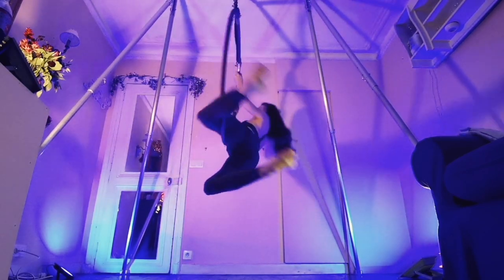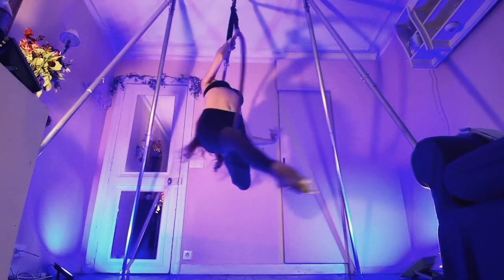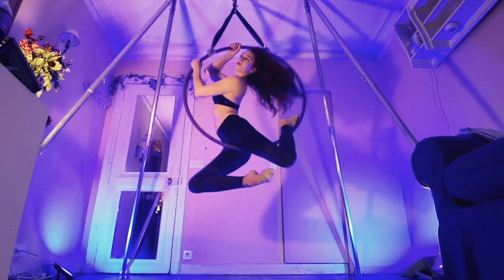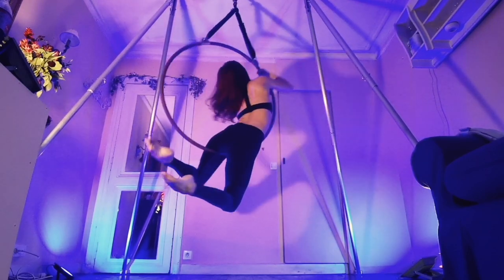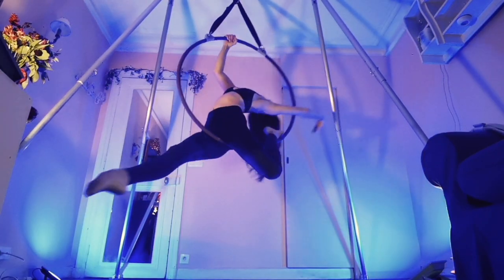Pro tip: this is more of an arm move than you think it's going to be. I'm really using my arms to lift the weight off of my hips and thighs as much as possible, especially if I'm doing the full 360 degree roll. Using your arms is also the key to making these look smooth and controlled and graceful.